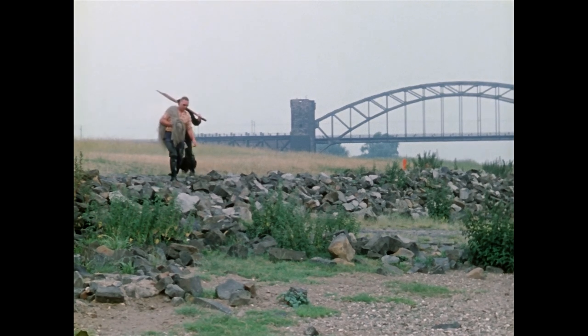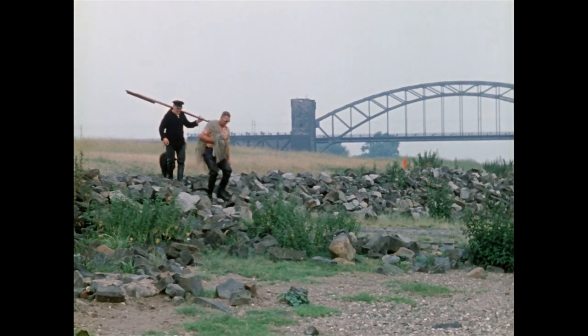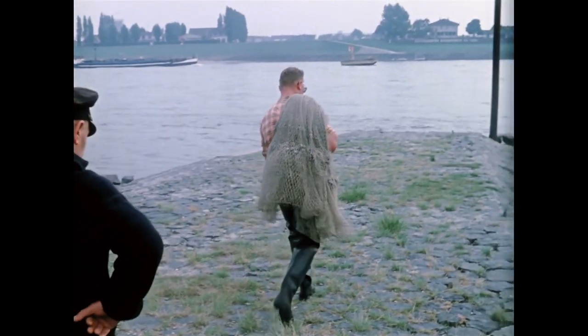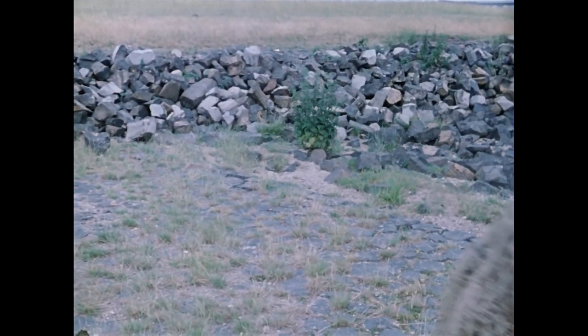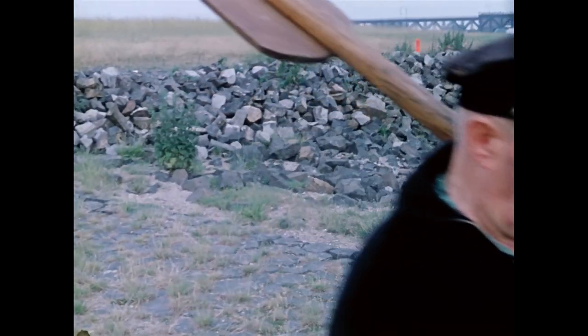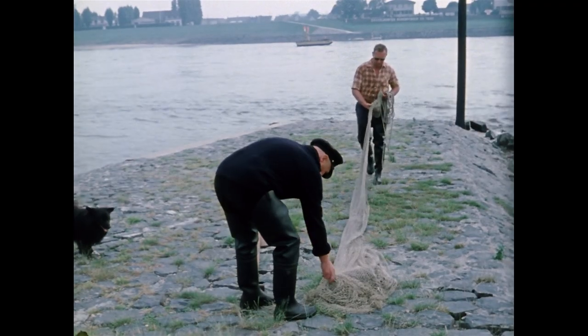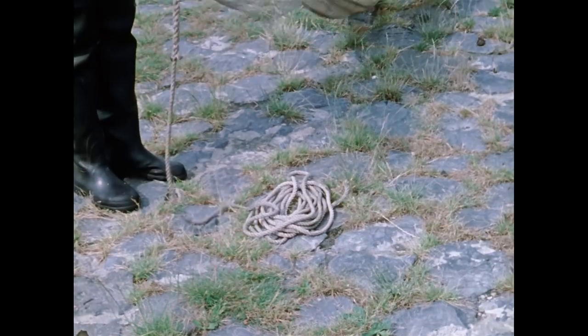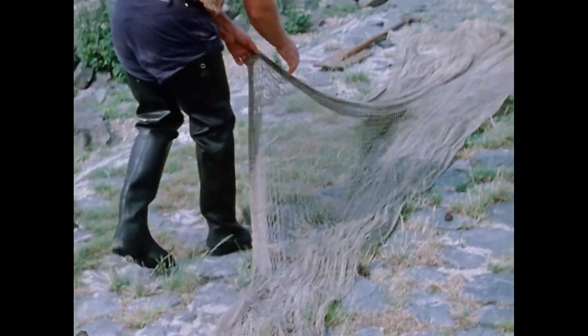Fischermeister Simon Wirth mit Sohn Wilhelm auf dem Weg zu seiner ehemaligen Fangstrecke nahe Grimlinghausen, einem Stadtteil von Neuss. Zur Bewirtschaftung der gepachteten Rheinstrecken setzte Simon Wirth unterschiedliche Fanggeräte ein.